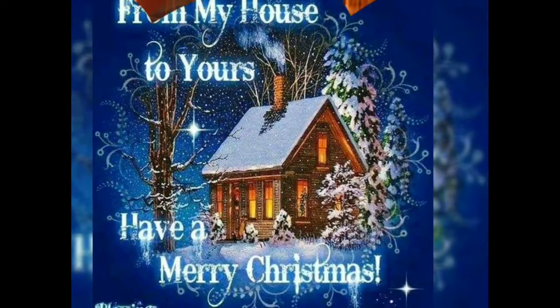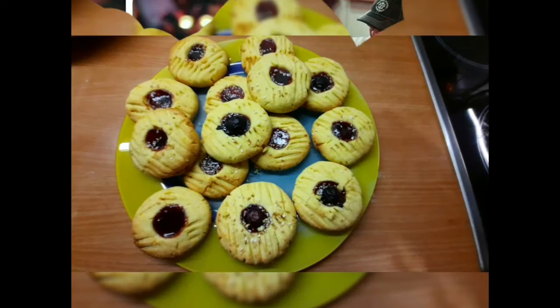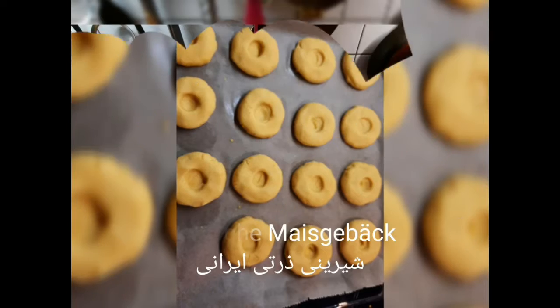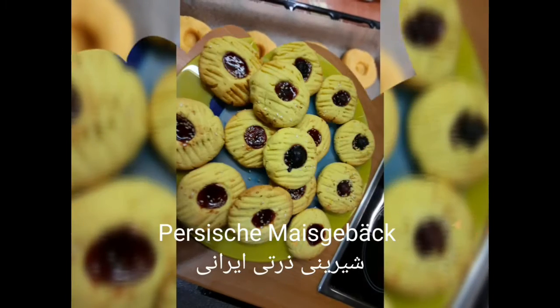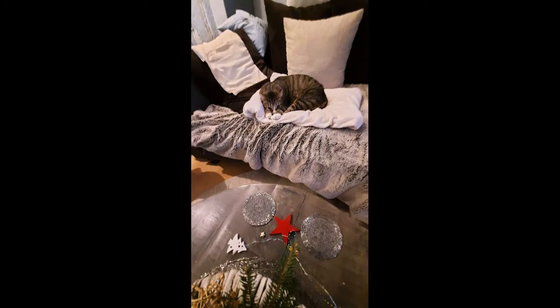Jingle bells, jingle bells, jingle all the way. Oh, what fun it is to ride in a one-horse open sleigh. Jingle bells, jingle bells, jingle bells.